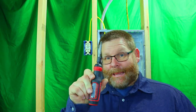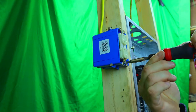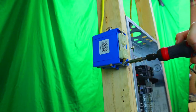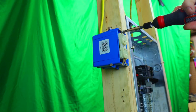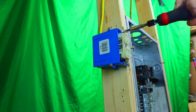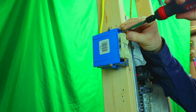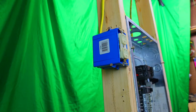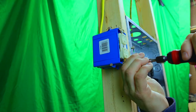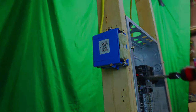Without further ado, let's take this receptacle out with the Craftsman. The forward and reverse buttons are right here, making it super easy. We'll take the bottom one out first — there it is, and now the top. Now we'll put it back in. The bottom one is a little harder because it has a tab that self-grounds the receptacle. No problems — you can see how that went pretty smooth, really no issues at all.